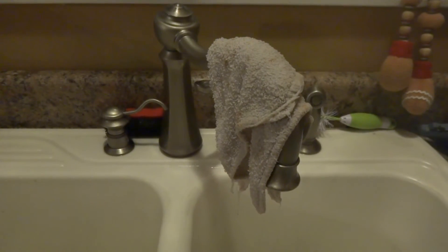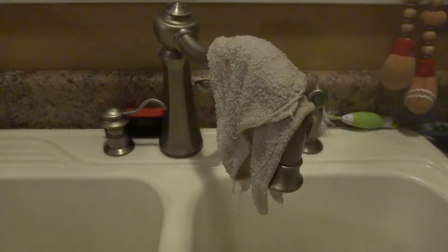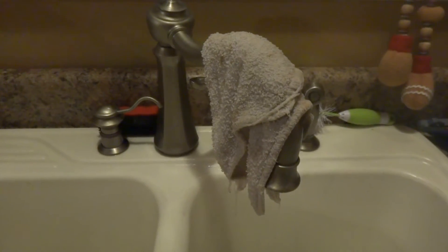Hey everyone, did you know your dish towel in your kitchen could probably be causing lots of bacteria to be spread on your countertops?